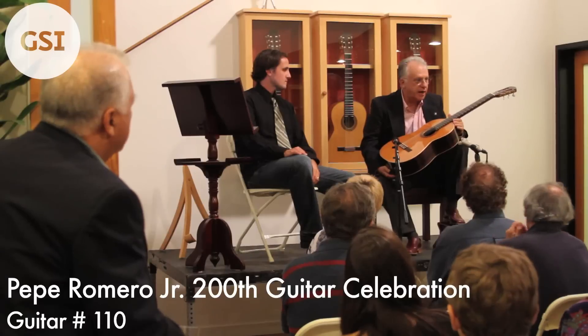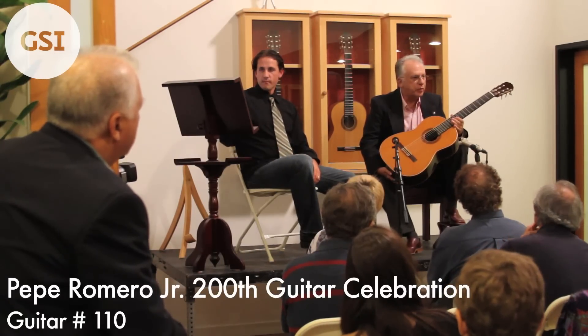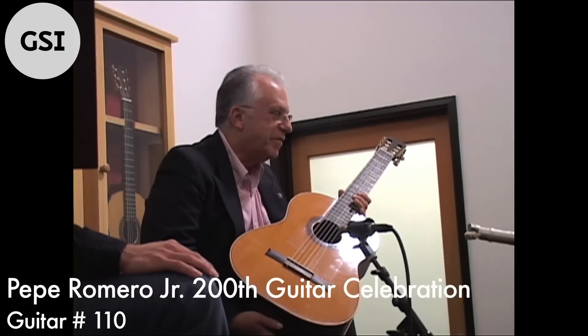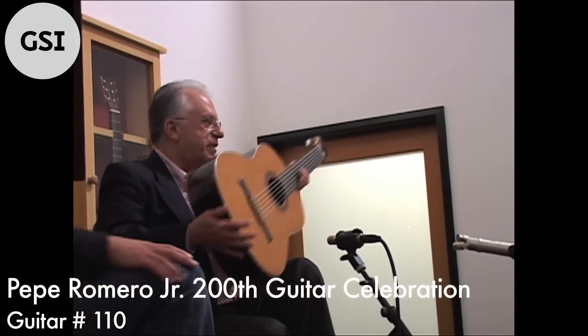You can hear this guitar in the recording that my nephew Celino did in his guitar method. The guitar method has a recording accompanying the method and he used this instrument.